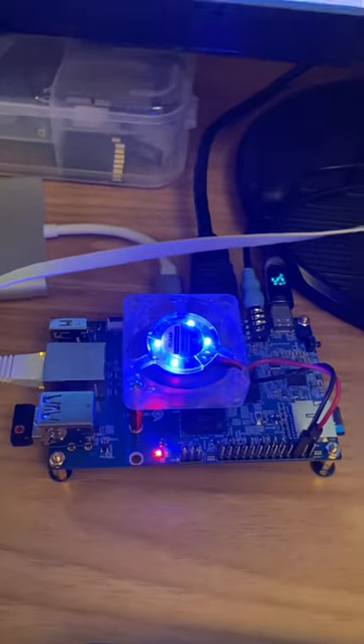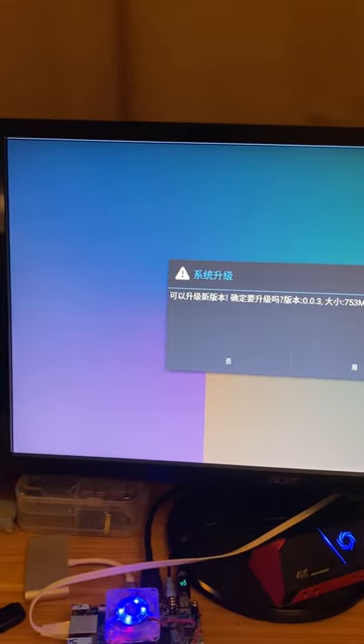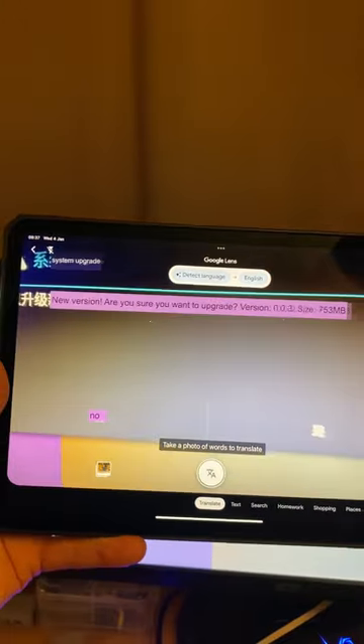Thanks to a tip from Phil Seaman, I now have the official Orange Pi OS on my Pi. As you can see, it's in Chinese because this is a beta version, but if I put my iPad up in the way, we get translation which says,